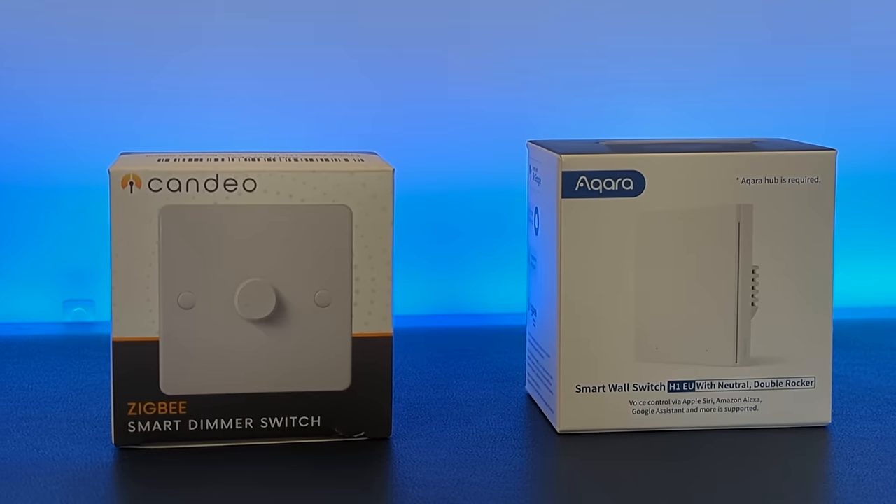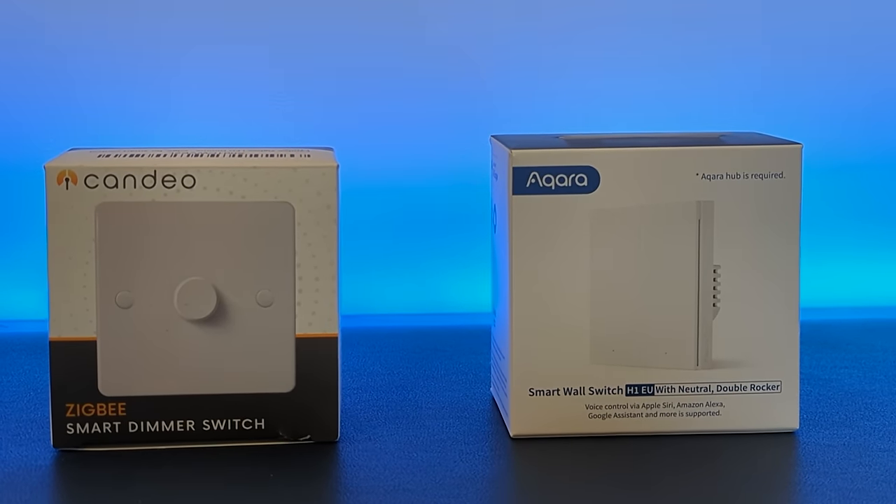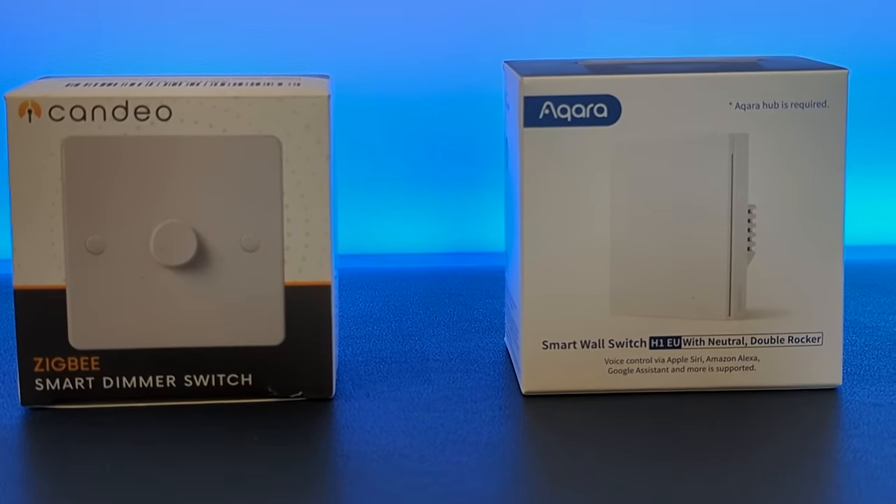So I've now got two Zigbee switches I'm pretty happy with: the Aqara H1 for places where I have lights that aren't dimmable — like my laundry, stairs, or back garden — and the Candeo dimmer for the main rooms where I want things dimmed. This will cover about 80 to 90% of my smart light needs, and because they're both Zigbee routers they'll create an awesome Zigbee mesh network backbone. Unfortunately I still have a problem with some rooms where I need three or four gang switches and haven't found anything suitable.